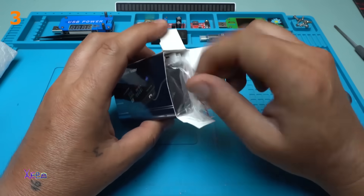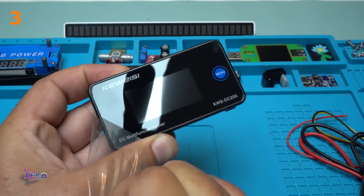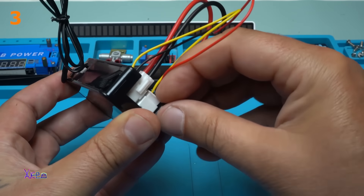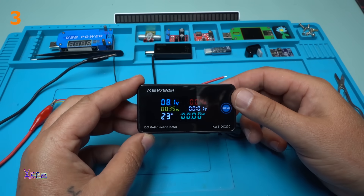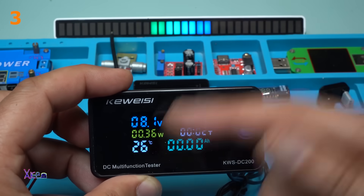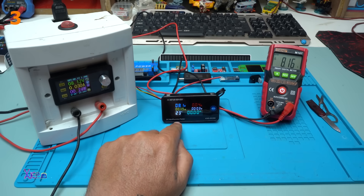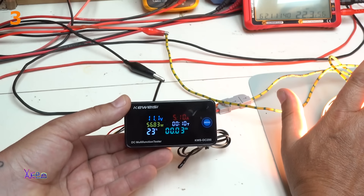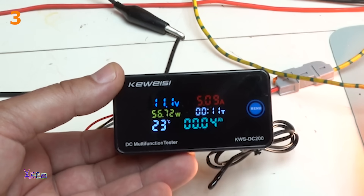Let's open it. Beautiful. Powering in 3, 2, 1. That beautiful LCD screen with blue, yellow, white, green color. This is my power supply giving 8.1 volt — reading on the multifunctional test: 8.1 volt, and on the multimeter: 8.1 volt. Here it shows 5.1 ampere. Also you can read the watts: 56 watts at 12 volts.